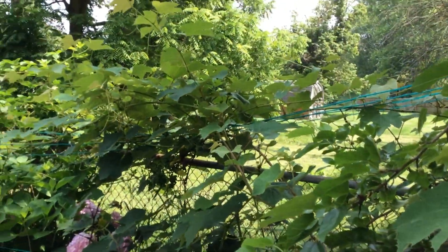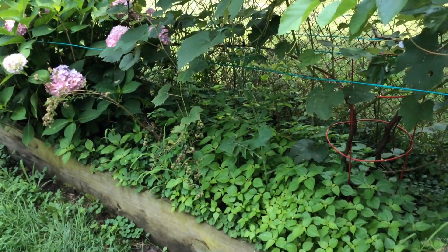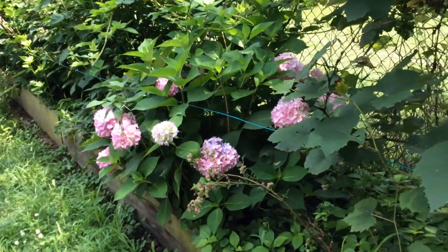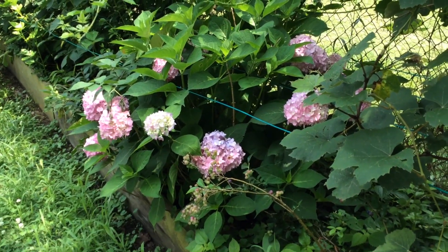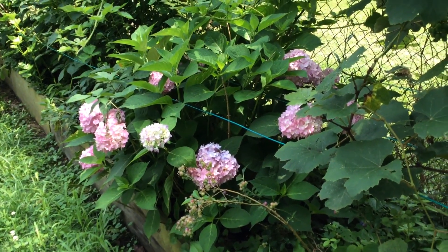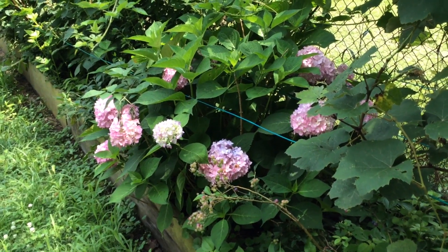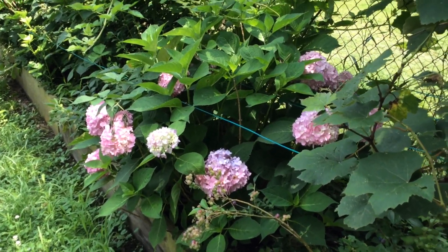This is another grapevine — this is a table grape, a Niagara grape. Underneath are blueberries. That's a hydrangea. It tells us if it's acidic or alkaline. Right now it's alkaline and it needs to be acidic, so those flowers need to be blue. As you can see, they are pink. We're working on it.